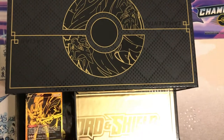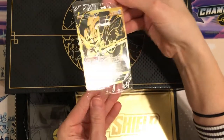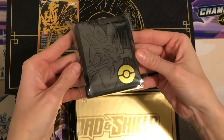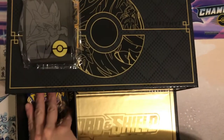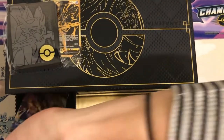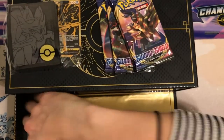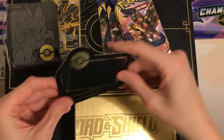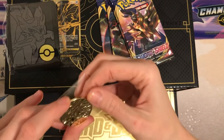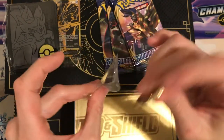We're going to go to the Zacian drawer. Beautiful — look how pretty. Black and gold, my favorite color combo. We've got these sweet sleeves. They're kind of bent and they kind of suck, but they look cool though. We've got our Sword and Shield packs for these, and these super cool dividers — these look awesome. Then we've got our coin that slipped out of the package. That's okay though — Zacian with his little sword. Super awesome. I'm obsessed with this box.